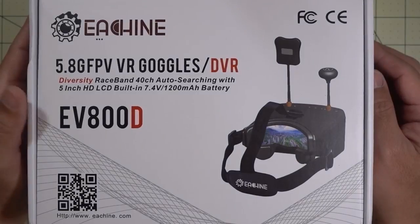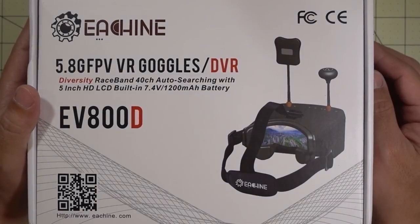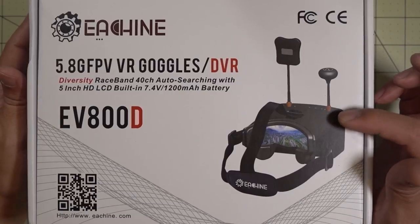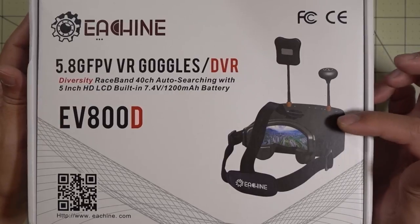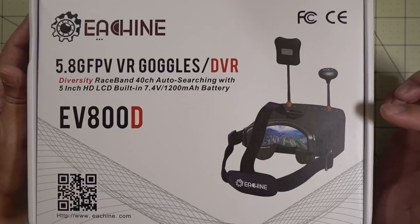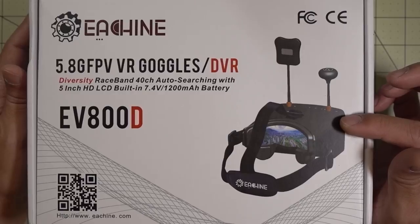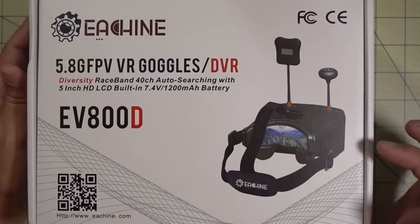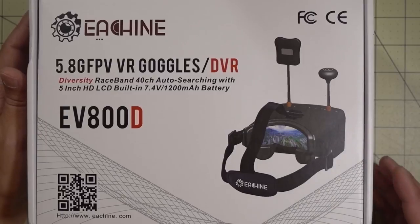I got these new Eachine EV800D goggles in. If you're a long-time viewer of my channel, you know that I reviewed the original EV800s a while back, sometime last year. Pretty good goggles — it was missing some things like a DVR, so I added a DVR to that. But this one comes with a DVR and it comes with diversity, so it should be pretty interesting. Let me go ahead and take it out of the box.